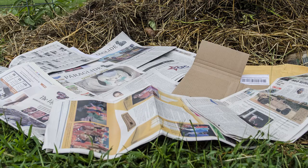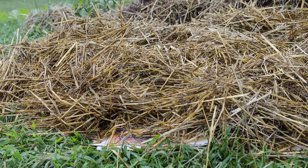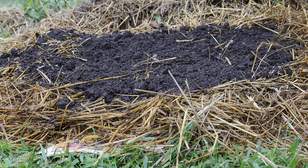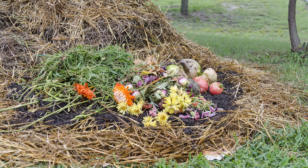I like to use the lasagna method: make a layer of leaves or shredded paper or brown high-carbon stuff, then a layer of food scraps, which is all of our wet green stuff, and just keep making layers like that. That helps to ensure that you get a good mix of materials that will break down effectively.